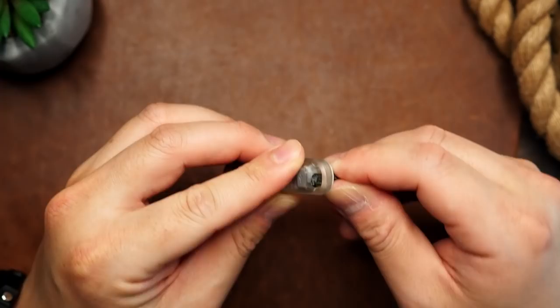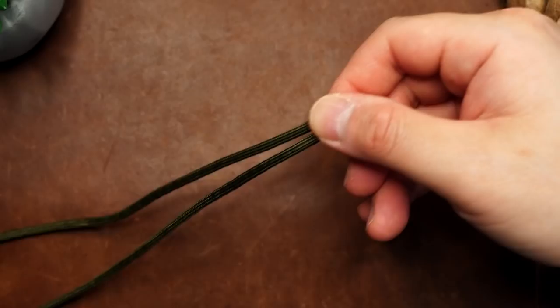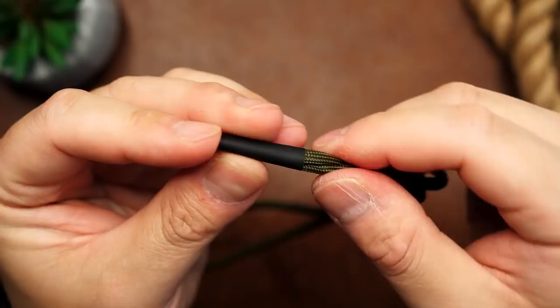With my paracord, I'm going to feed it through the lanyard hole of the flashlight. If you're making a zipper pull, you can pull the cord through the zipper, or leave a long enough loop so you can use a cow hitch to hitch it onto your zipper pull. After that, we can feed our paracord through the piece of heat shrink tubing and pull the piece towards the flashlight.